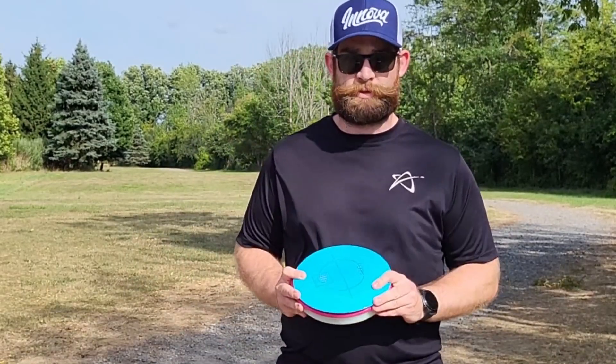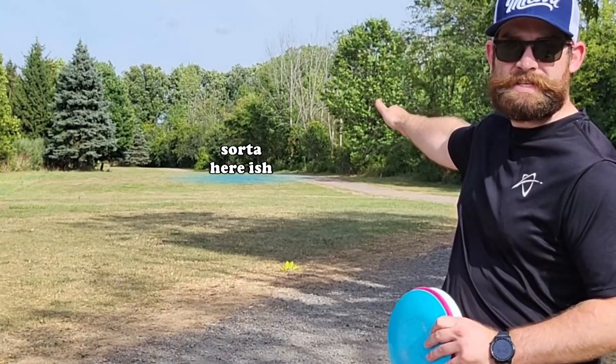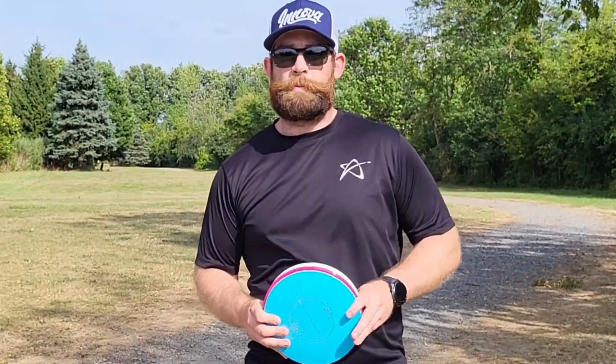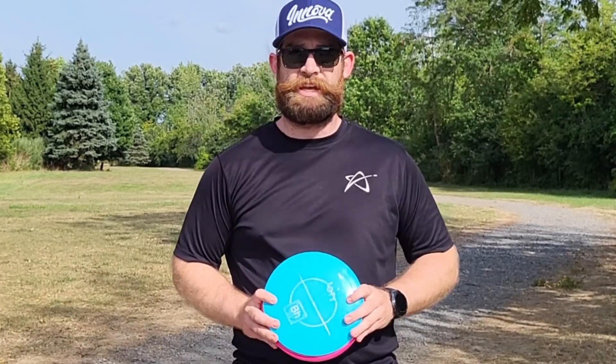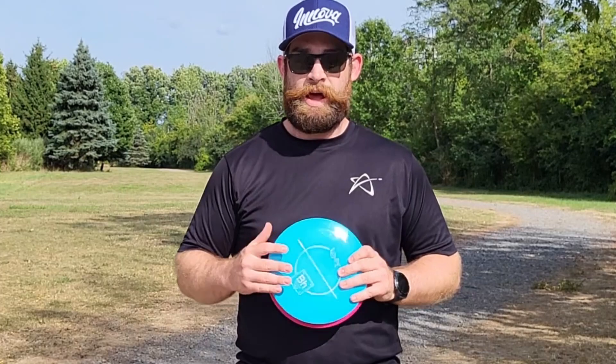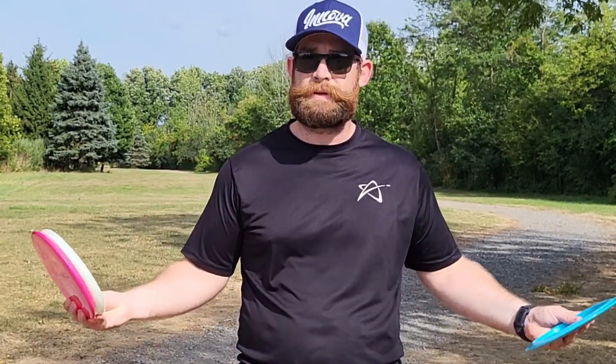I'm going to throw each one of these back one more time, and this time I'm going to try to do it for placement. There's a sweet spot up on the corner that leads down to the basket, and I think it'll open up a good forehand for the next shot. I'll start with the Hydrogen again. With the Boreum, I'm definitely going to go past the sweet spot — I can't throw a 14-speed the same way I throw these two. So I'll try to put the mid and putter in the sweet spot, and with the Boreum blow right past it and find a new sweet spot farther up the fairway.